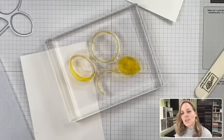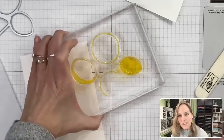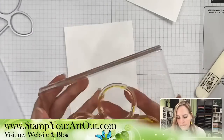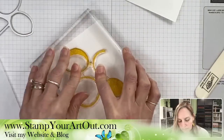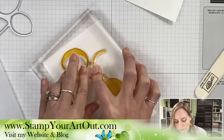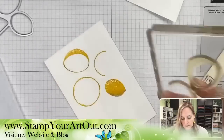Do you have a link to share the labels for the daubers? I have a label maker that I promote in my favorite extras section of my website. Go to stampyourartout.com, click on Shop, and in that dropdown menu there's a Favorite Extras section where you'll find things that are not Stampin' Up! products.